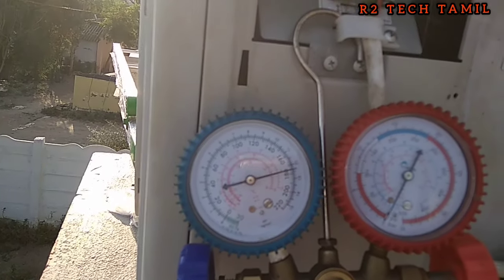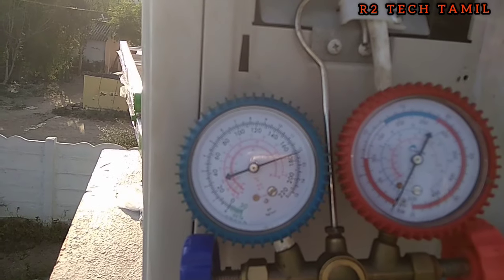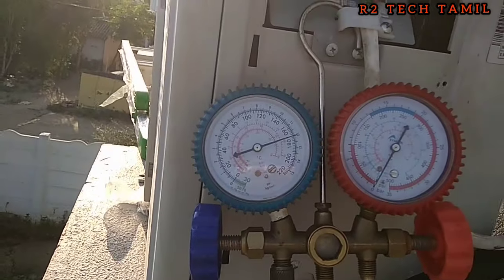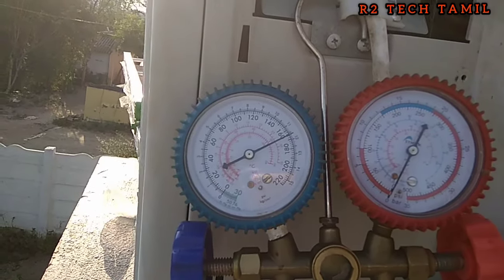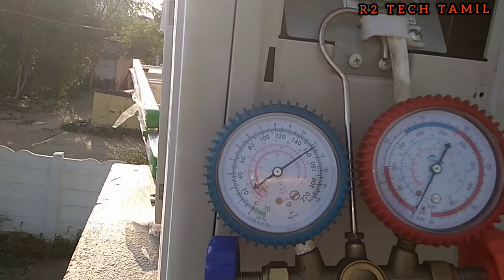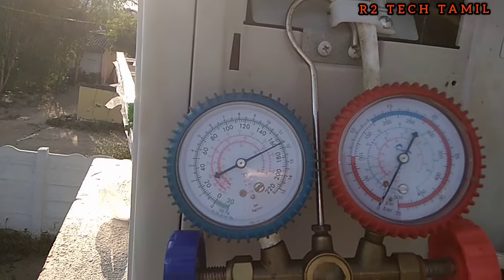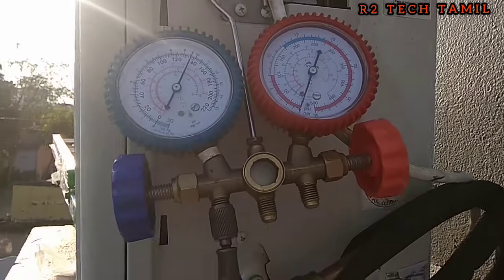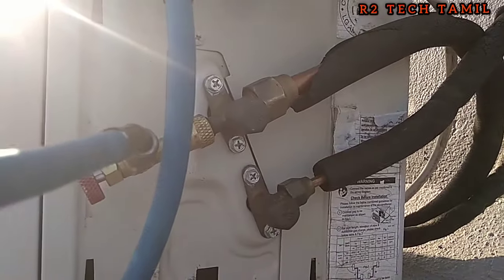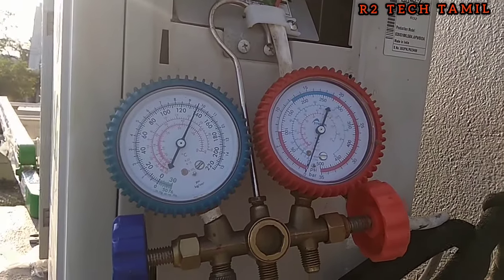It is a suction pressure. This is standing pressure — standing pressure is only 90 PSI on the common gauge. We are going to go to 220, then 170, then 160, then 130 degrees. The R32 gas is installed in range. The compressor is stable and running at full RPM. The gas is correct and the indoor check is done.